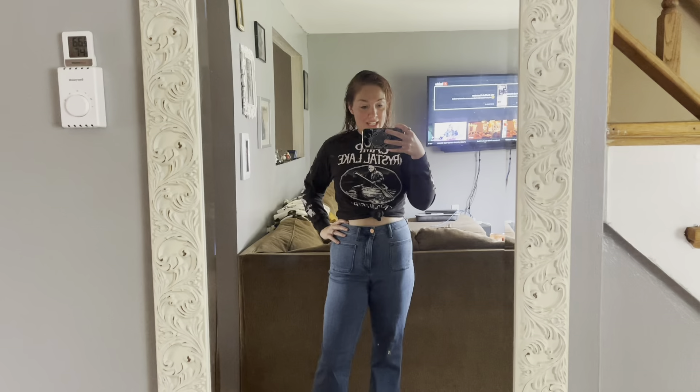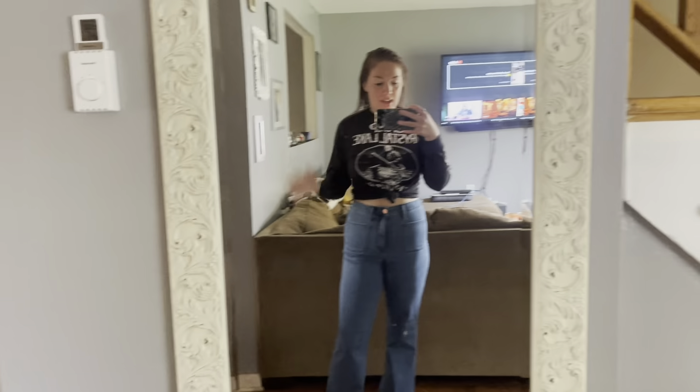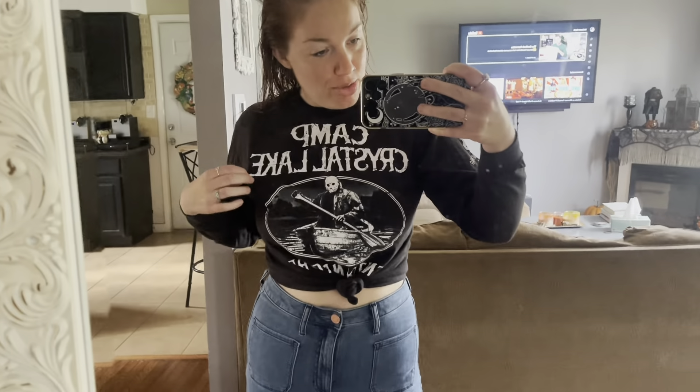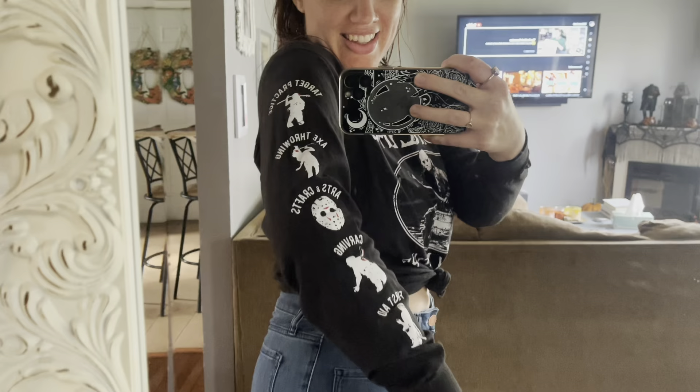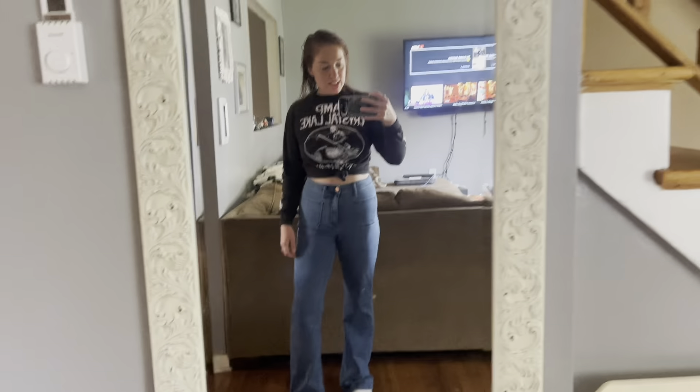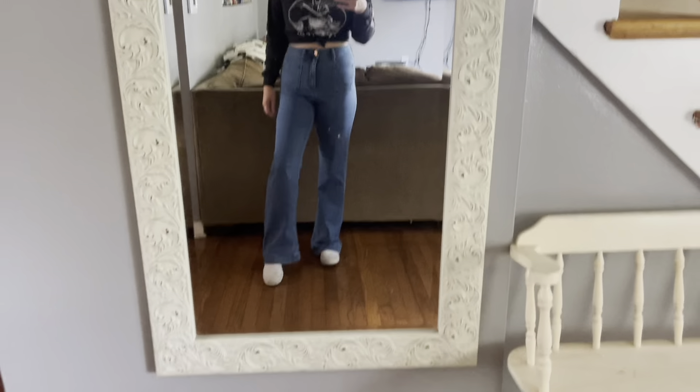It is Vlogtober day 15. Just hopped out of the shower. I want to show you my little OOTD. It's this shirt from Spirit — it's got this super cool stuff down the side, like all the kills, I love it. And then these pants are from Kohl's, they're by Lauren Conrad. I just love them because they have that 70s vibe, which is my fave.